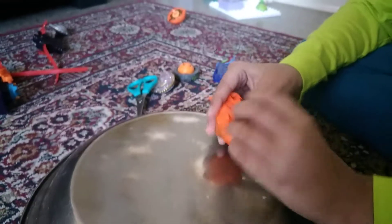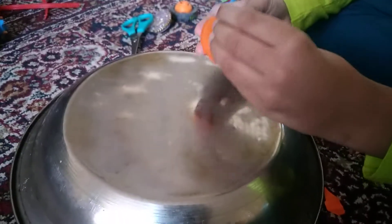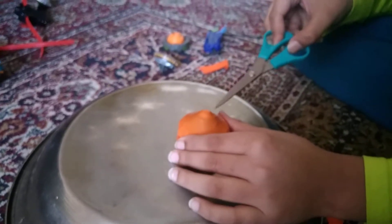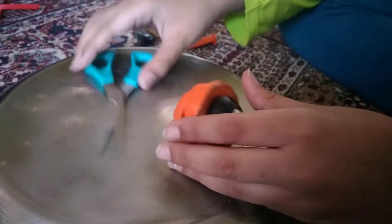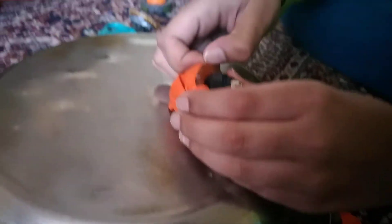You flip it all the way upside down. And then put this here, and then see with the scissor, you poke it underneath here. You open it up, poke it. And then it should remove it. And then if you get the scissor away, it's a good thing you didn't cut the top off.